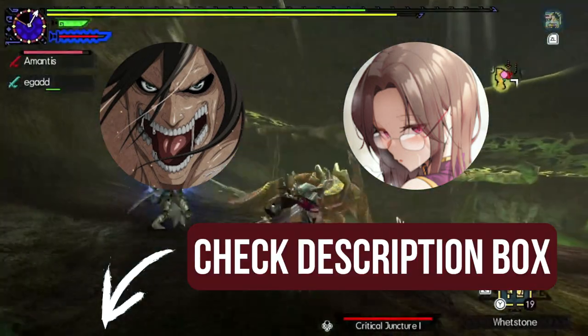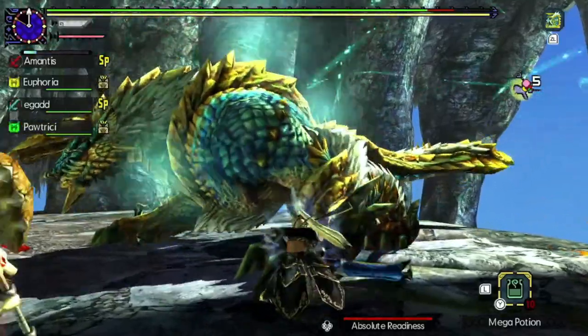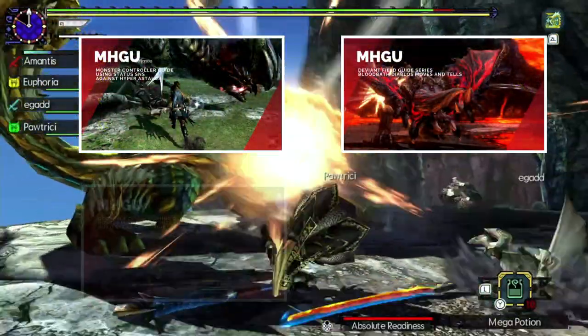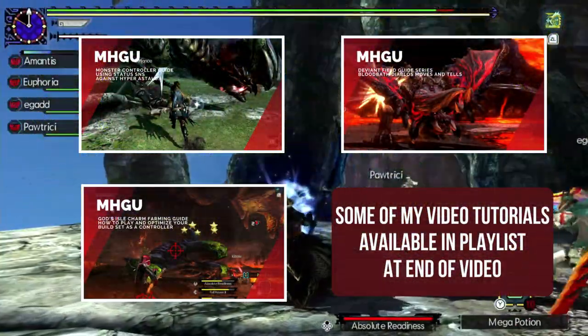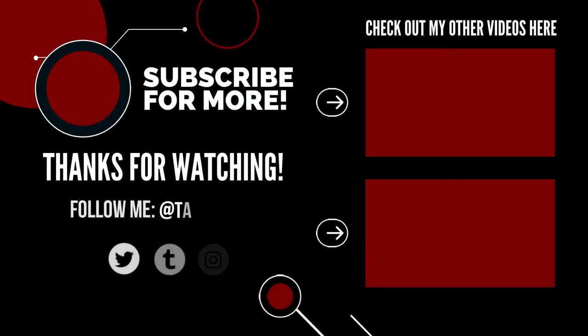Go check them out in the description box below for links to their videos. And finally, if you're looking to learn some different weapon plays in Generations Ultimate, I'll have a playlist for you at the end of the video. Anyway, thank you all for watching, happy hunting, and I'll see you next time.